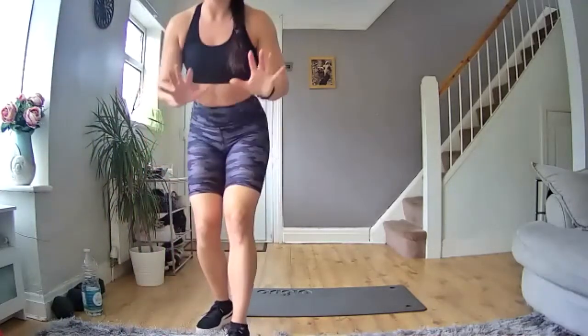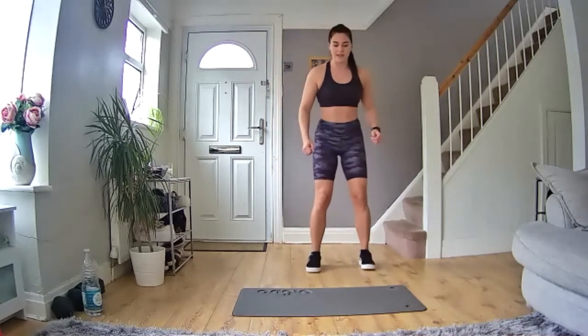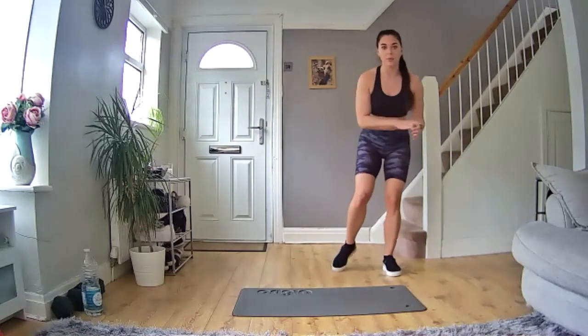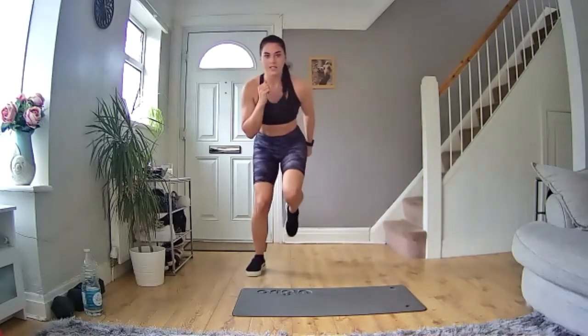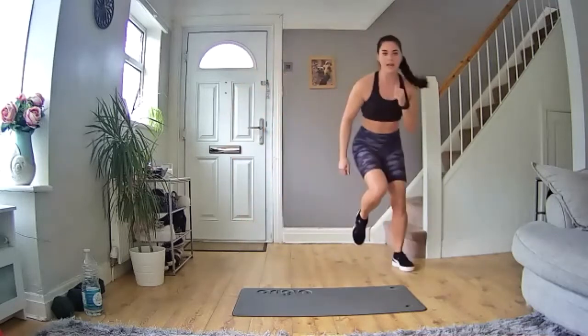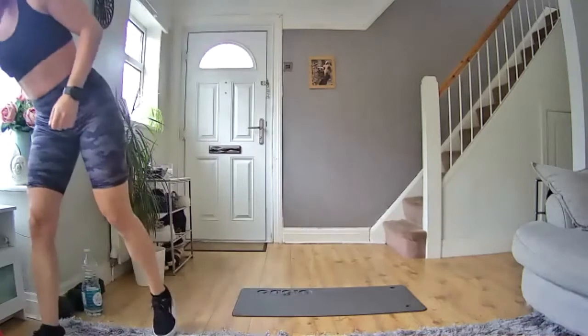We're going to be doing 10 different exercises, each one is going to be 40 seconds on, 20 seconds off. I'm going to do each one twice and I'll run through the exercises as we're doing so. Exercise number one is going to be skater jumps — you're going to be on your feet, jumping to one side and then the other, bringing that leg up and moving with your arms as well.